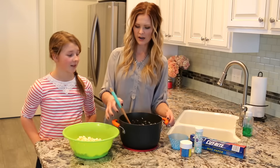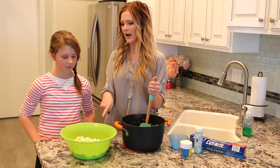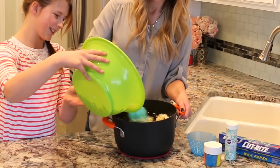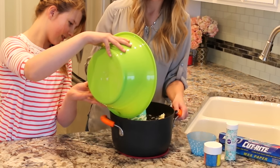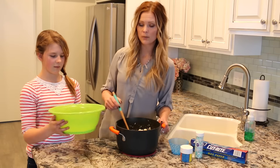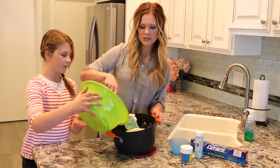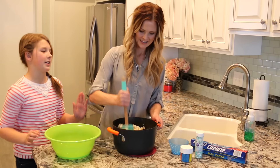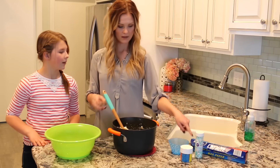Our butter and marshmallows are all melted down and they look so yummy and marshmallowy. Bailey, will you slowly start adding the popcorn in and I'll stir it. We're just making sure to coat all of the popcorn with the marshmallows and the butter. We'll add a little more popcorn — in total about five and a half cups. It just depends on if you want it more popcorn-y or more marshmallowy. Do you want to get a piece of wax paper and put it right there?